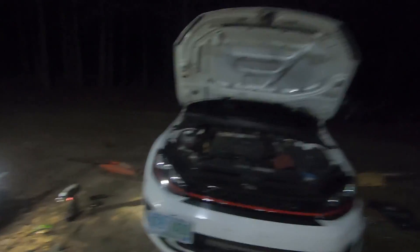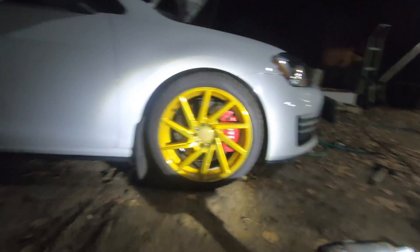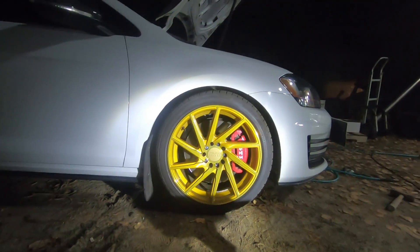Shout out to Papa Ashline for giving me a hand — it would have taken so much longer without his help. We got the front done, boys! Look at that. It's going to settle a little bit more too. I still have the e-brake on, so it's still a little hunched up.